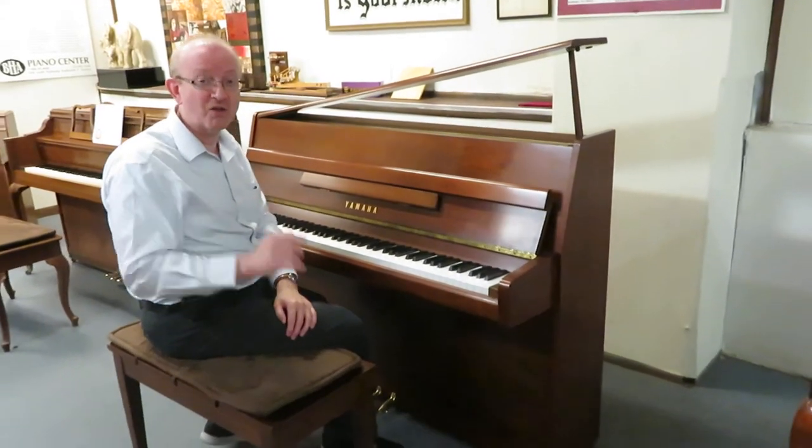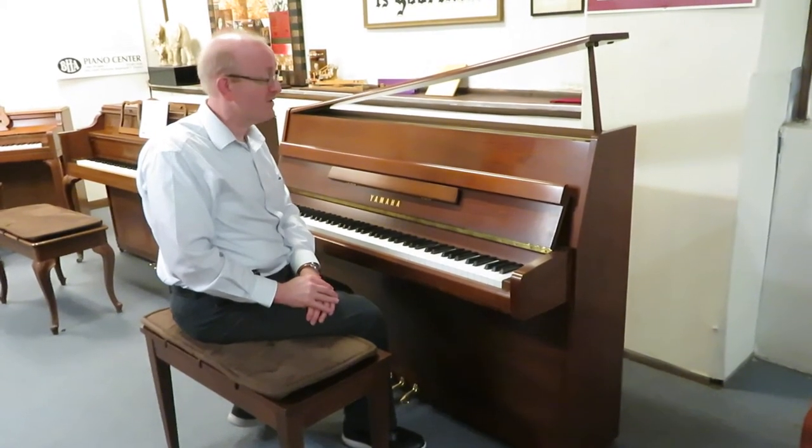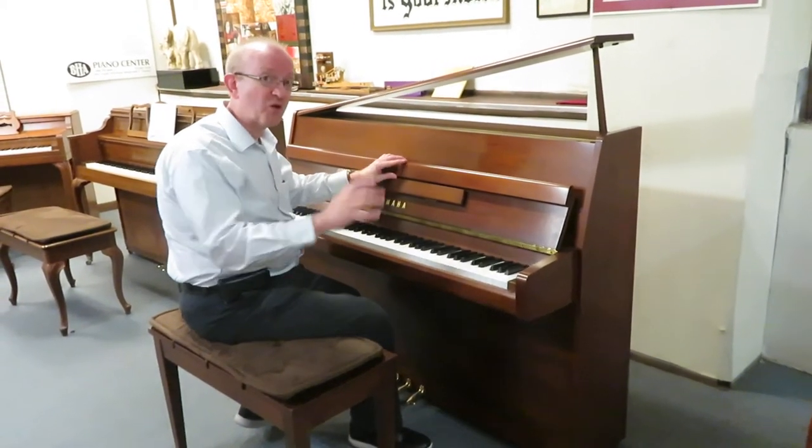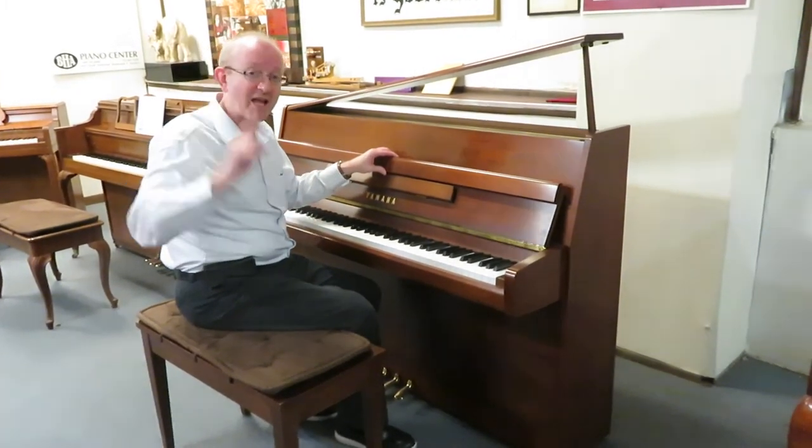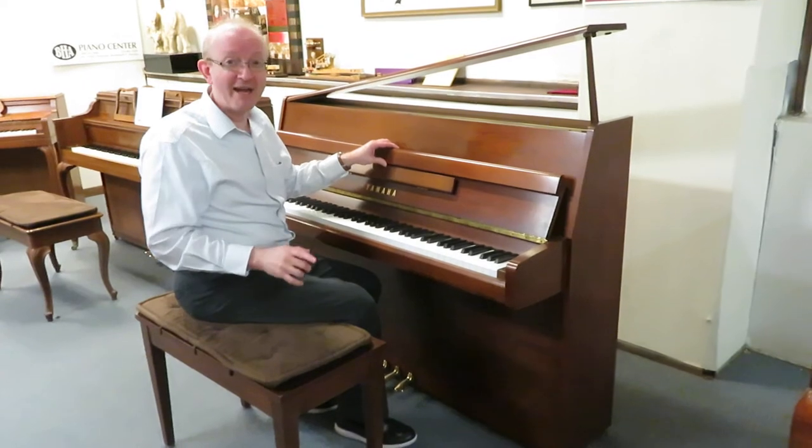BHA certified. Take a look at the website for the details on a BHA certified piano. We deliver them all over the country. So if you're interested in this particular Yamaha piano, take a look at the top of the screen and you'll find our 800 number.